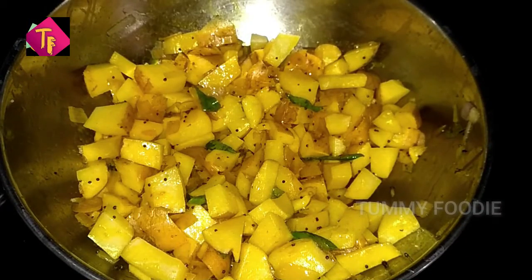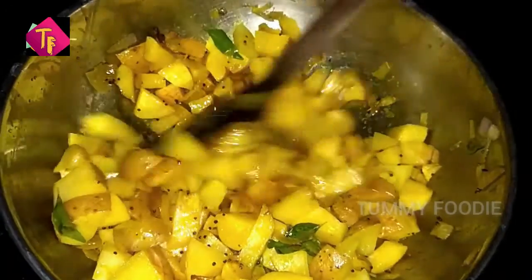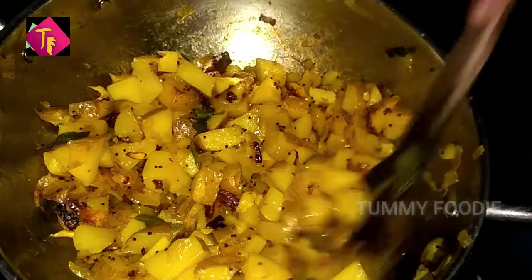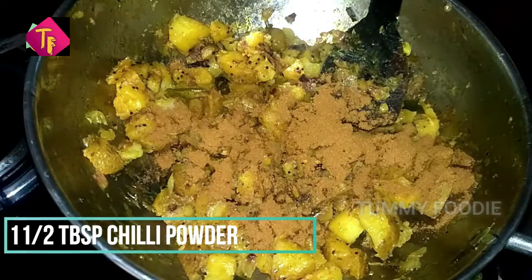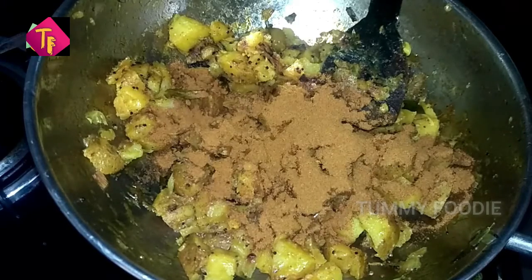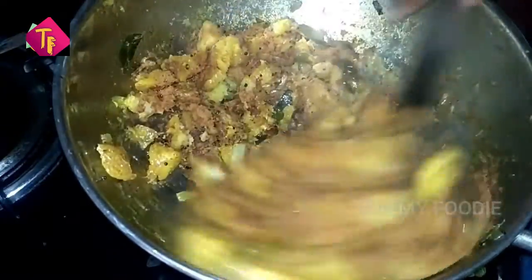Mix it. Now add 1 teaspoon of oil and 3 tablespoons of oil. You will have to cook it. Now, let's cook a little bit. Add chili powder — 1 tablespoon of chili powder. Add 1 teaspoon of garam masala. Now, let's cook a little bit.